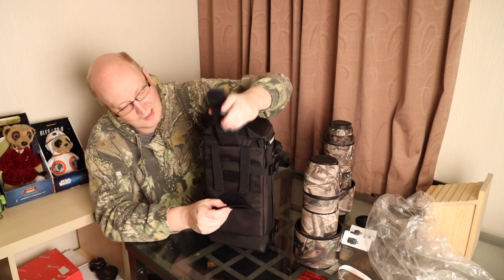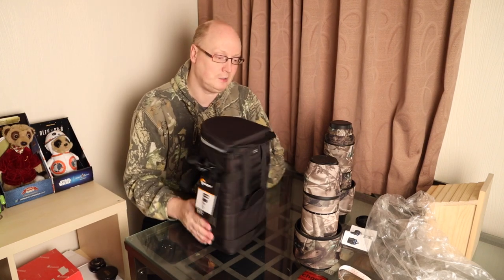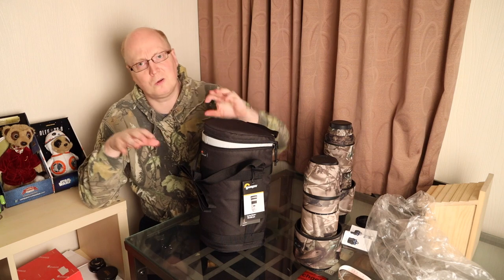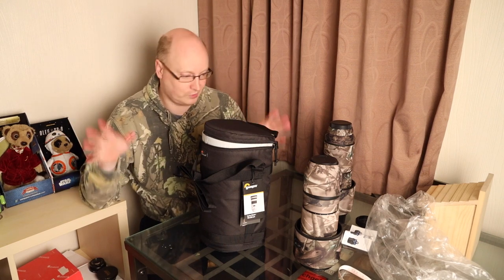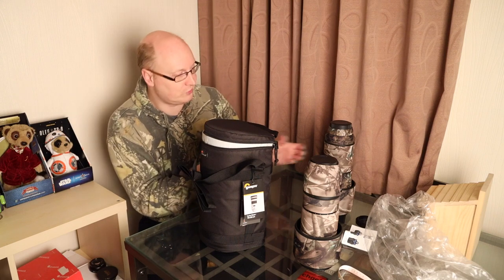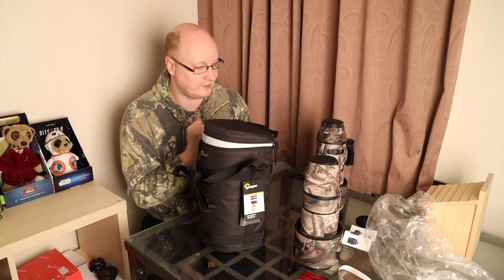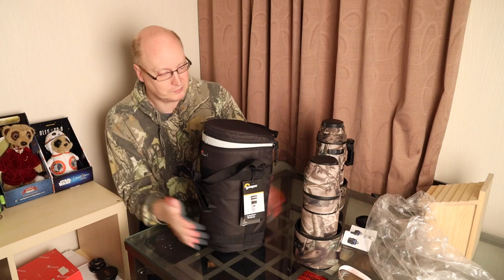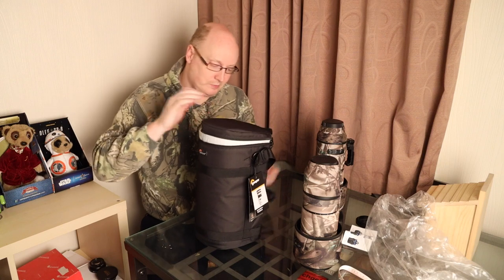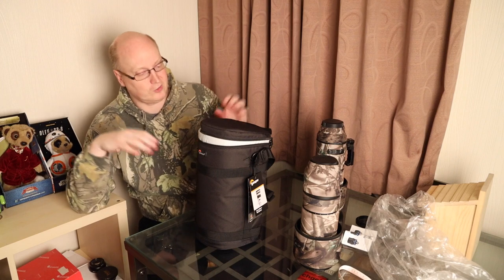I would certainly recommend it for medium-sized lenses but not massive lenses. You'll be able to fit many types of lenses in this, such as the Canon 100-400mm L lens, Sigma 150-600mm, Tamron 150-600mm, RF 800mm, and RF 600mm — no problem, the F11 lenses by the way. This will retail for about £54. It is a nice case to have and it does give you a significant amount of protection for your equipment.